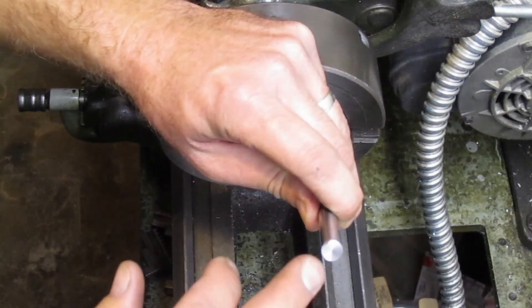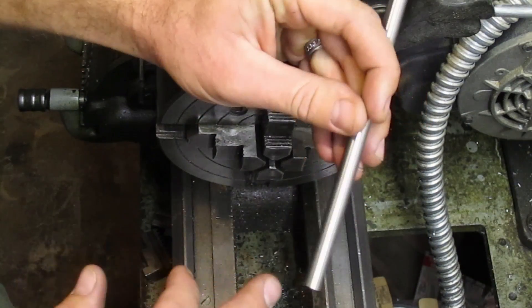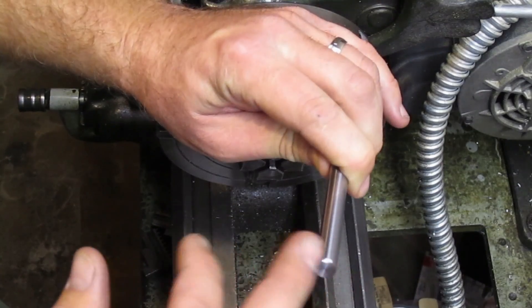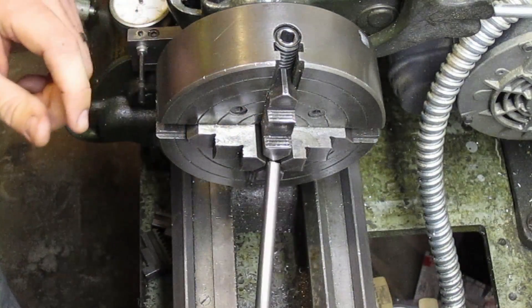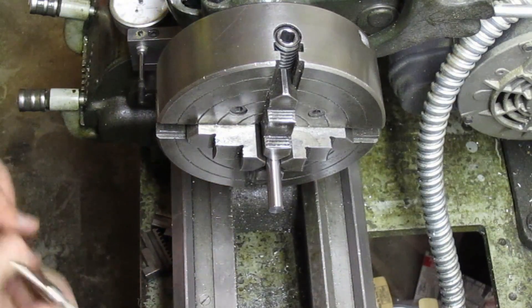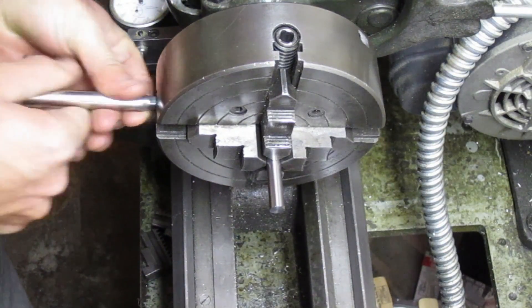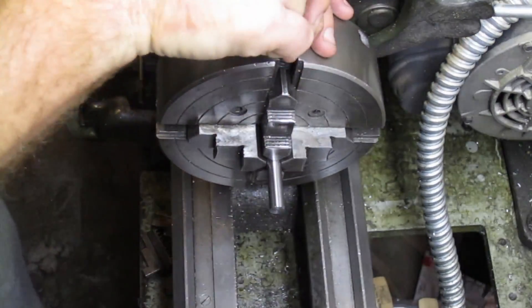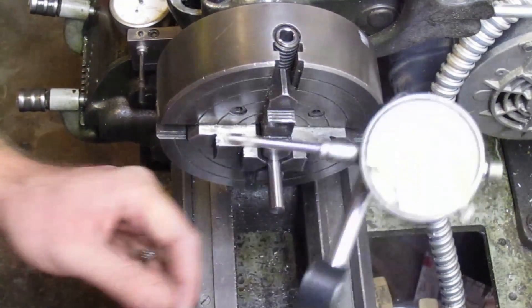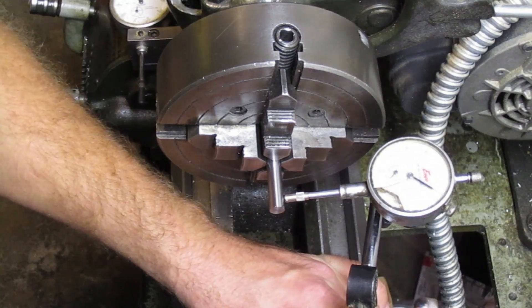I need to make certain that the point and the center hole are perfectly in line and also concentric with the perimeter of the drill rod. Because my three jaw chuck has a few thousandths runout, I can't ensure that, so I'm going to have to indicate it in the four jaw first before I make the cuts.